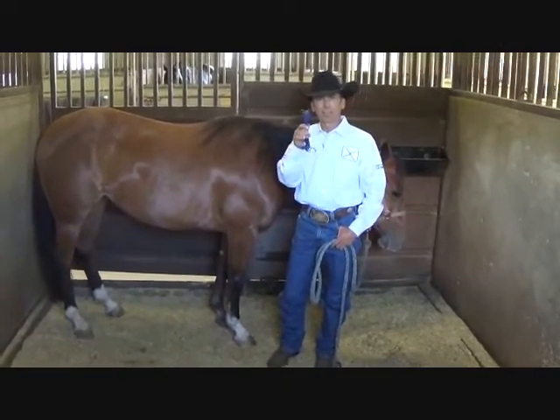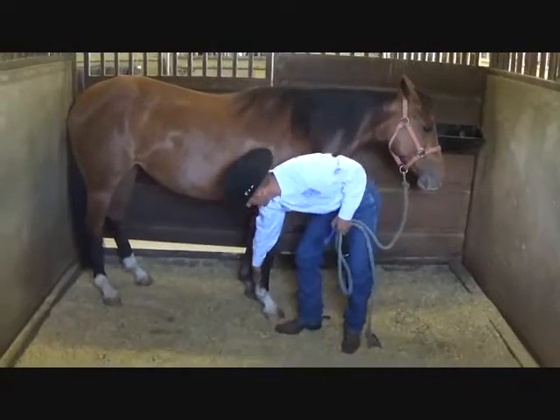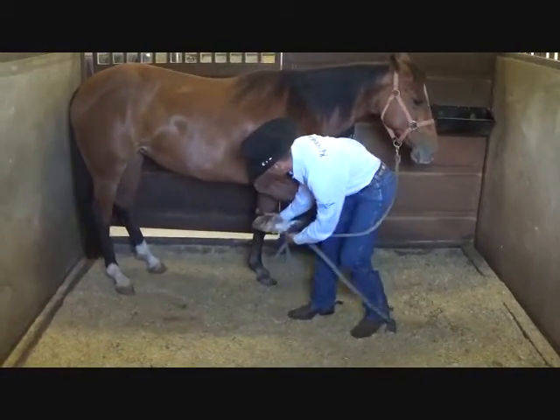Well, I have a hack for that. Take your hoof pick with you when you go in the stall. Once you have your horse haltered, go ahead and clean out her feet.